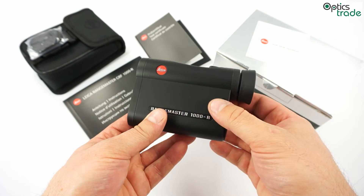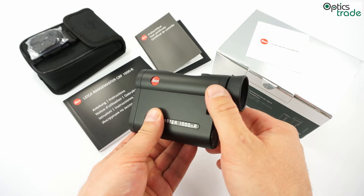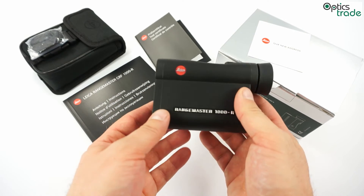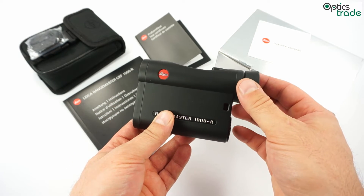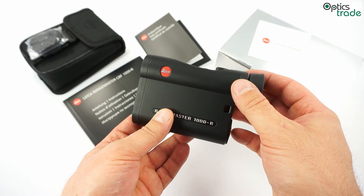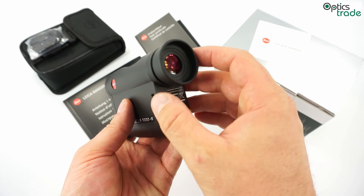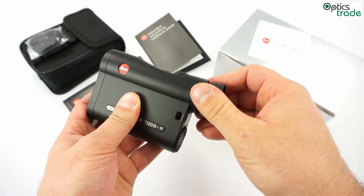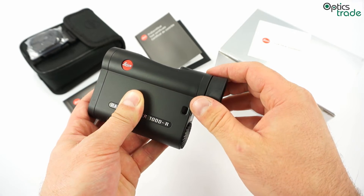The optical performance is on the level expected from Leica. You get 7x magnification and a 24mm objective lens. It is also fog proof, filled with dry nitrogen, so even if you are using it in cold weather it will still work and there will be no internal fogging. It is waterproof up to 1 meter and fully multi-coated. The eyepiece is built so you can use it either with glasses or without, and can be adjusted to your eye.